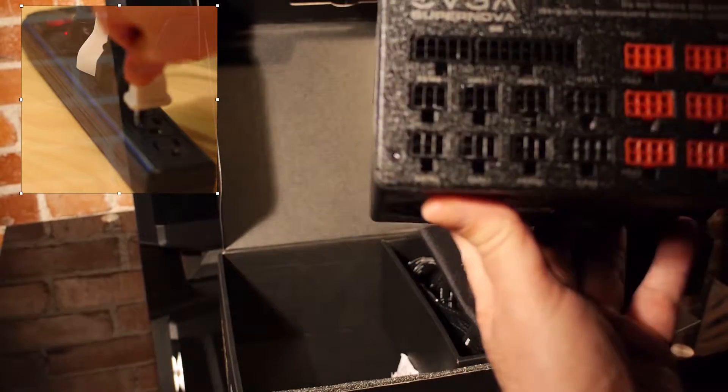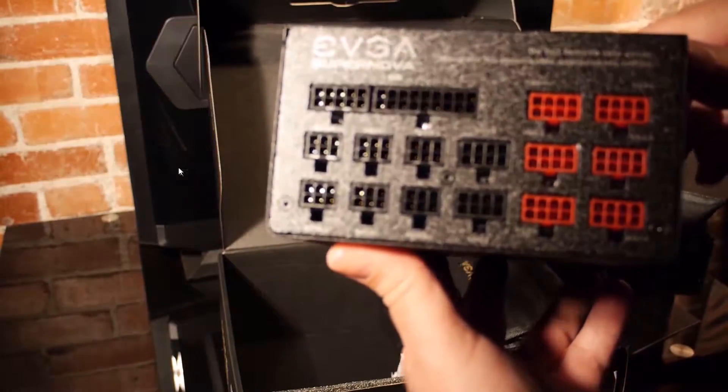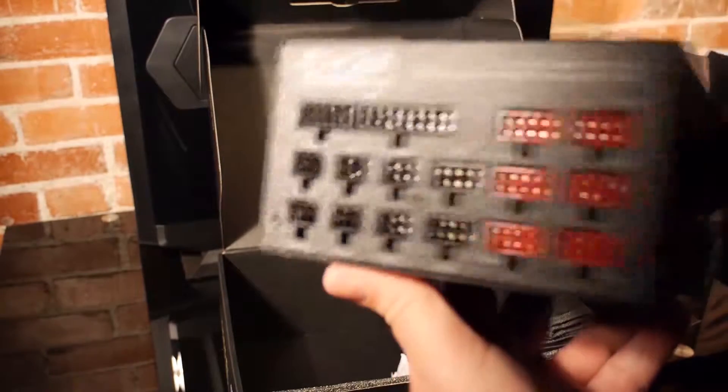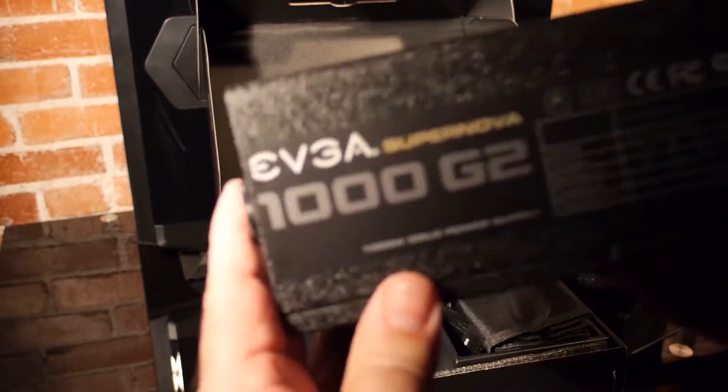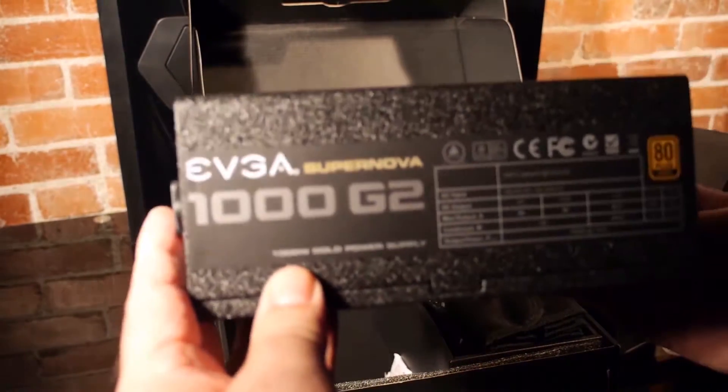Of course, if you look inside a power supply you'll see that it's actually a very complex electronic device — it's way more involved than the extension cord analogy. But for the purpose of understanding modularity, the extension cord is probably a reasonable metaphor.